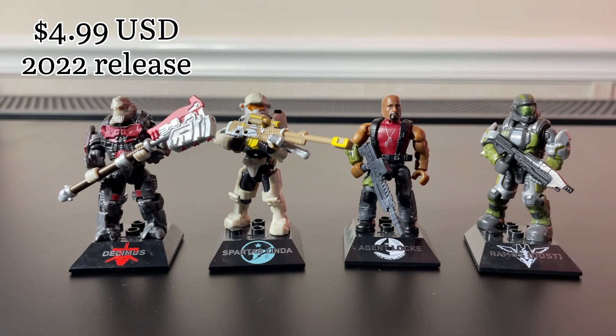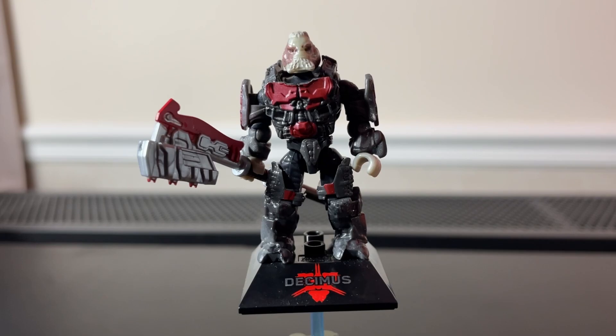Hey there guys, it's Idy Slatt here back with another video. Today we're taking a look at Decimus, Linda, Agent Locke, and ODST Ramos from Halo Heroes Series 15. So let's jump straight into it.